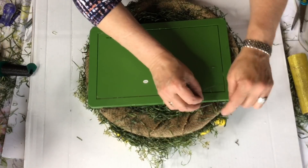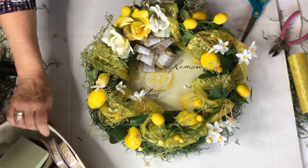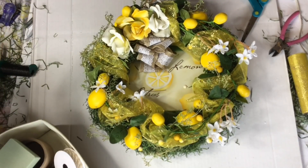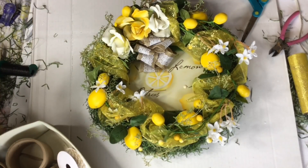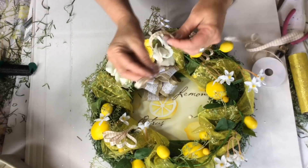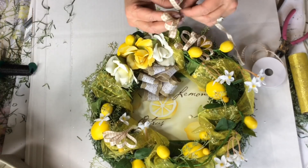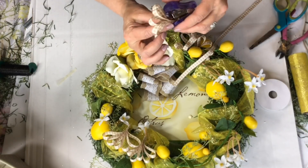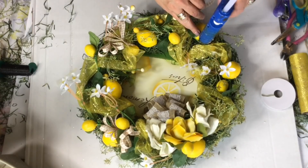Now I'm just going to add a little bit of wire to the back here as a hanger. And here I go again digging in my ribbon — I think I will go ahead and add just a little bit of this checkerboard tan color. I just think that adds a little bit more of the farmhouse feel. All I'm doing is folding over some loops, stapling those at the bottom, and tucking a few of these right down into the wreath.